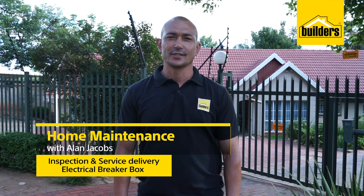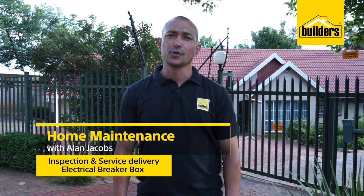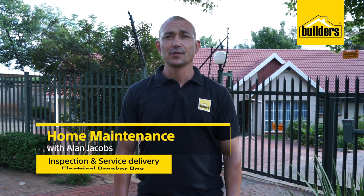Hi, my name is Alan Jacobs, your local DIY enthusiast from Builders. You bought a new home and you're excited, but there are a few things that you need to know about service delivery. Let's take a look.